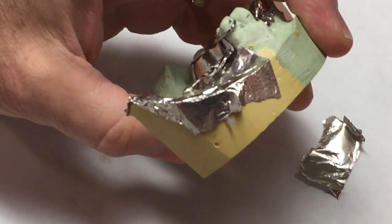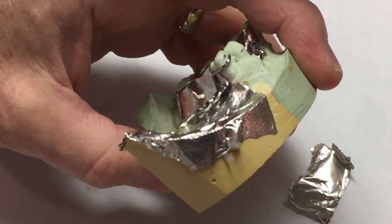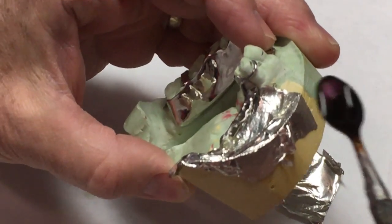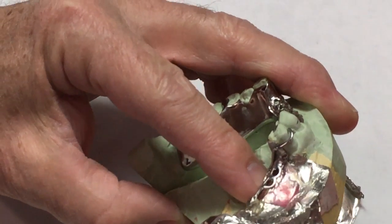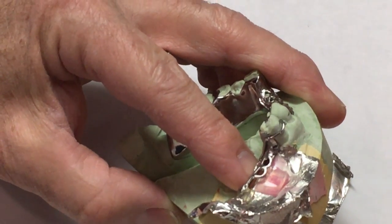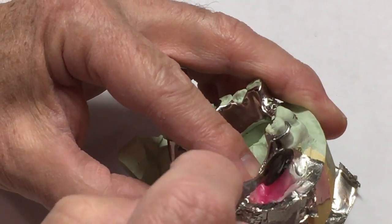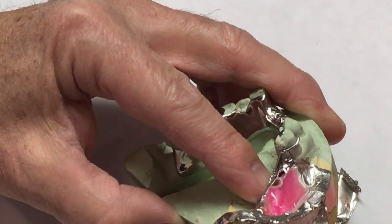Now we have to flow wax under the gridwork — melted wax — so that this gets locked onto the framework. If you just set the wax on top of it, then the bite block falls off when you go to try it in the mouth. So I've got to be sure that I've got this under and through the gridwork.